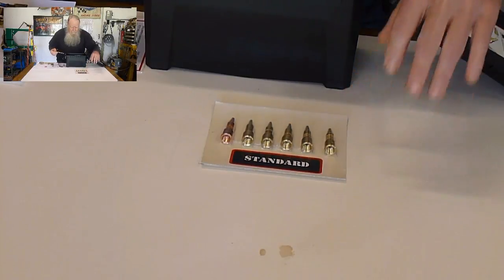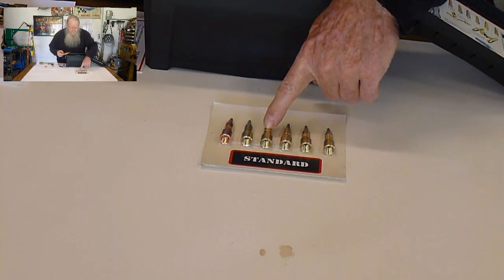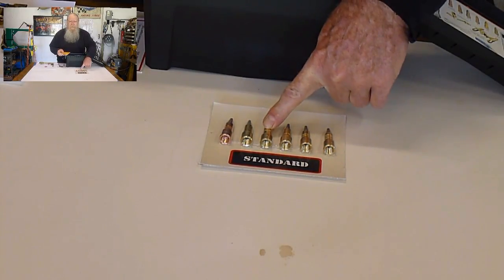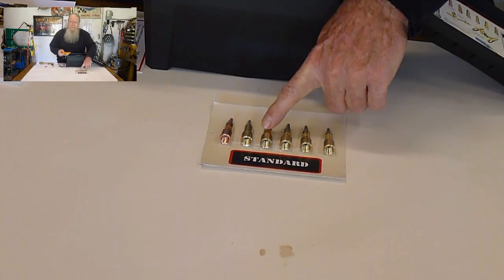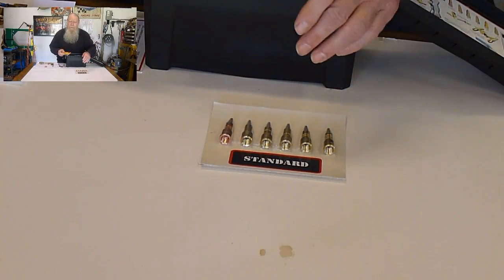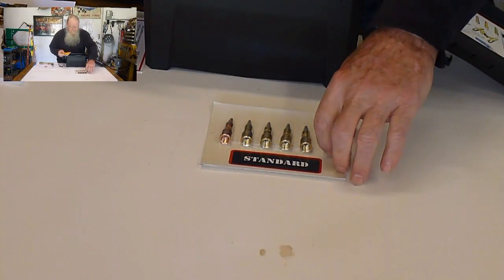It's a pretty nice case — just a little how-do-you-do with paperwork. The tips are nicely displayed. They even have the .5 tip, which is good. I always like to sell that one with my kits because that's the perfect tip for welding 18 and 19 gauge steel, which most body panels are made out of. So that's cool.